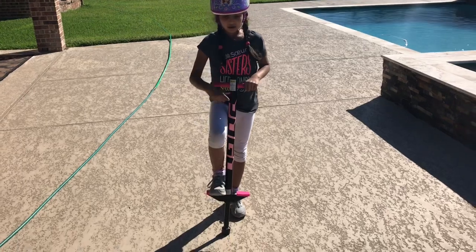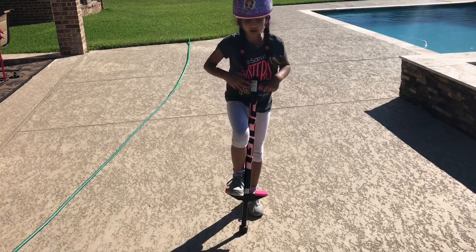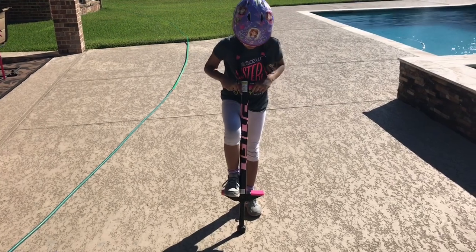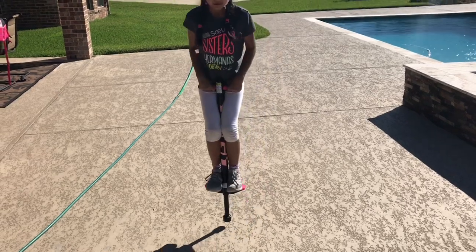First, put your legs on the step. Then carefully hold up — you still have to hold on tight. So carefully put your legs on top and jump. You have to quickly hold on tight.